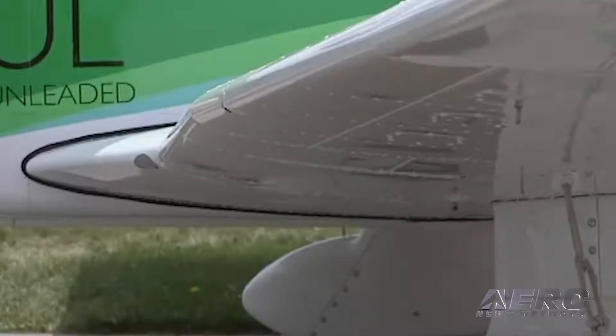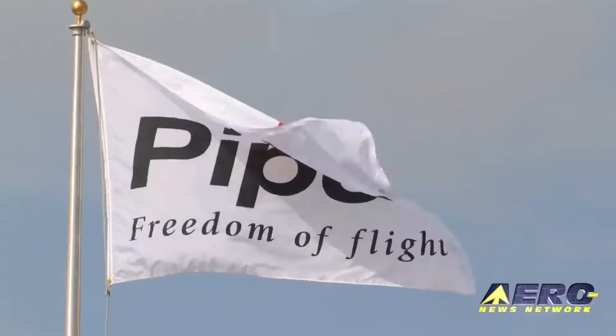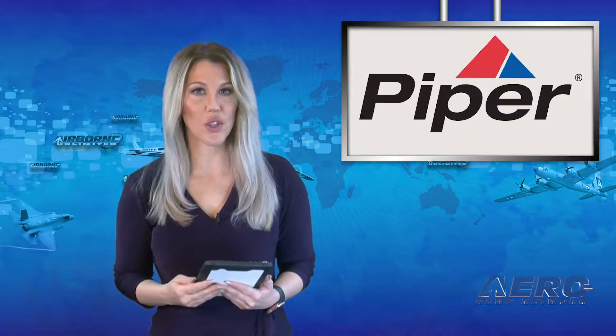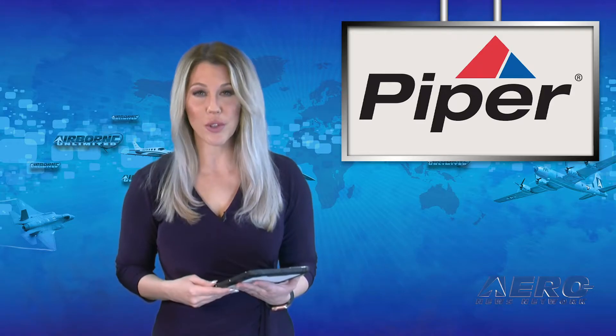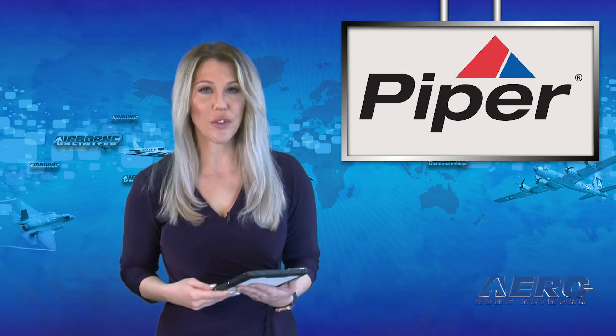In its comments on the proposed AD, Piper recommends that the FAA convert it to an SAIB. In a statement, Piper says removing the wings or wing attachment fasteners on this many aircraft could cause unintended damage, which could lead to new safety concerns for the FAA, Piper, and owners of the aircraft. Repairs could cost around $8,200.